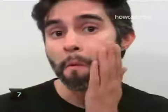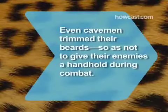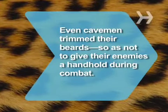Step 7. Comb down through your beard once more, touch up any spots that require it, and get on with your day. Did you know? Even cavemen trim their beards, so as not to give their enemies a handhold during combat.